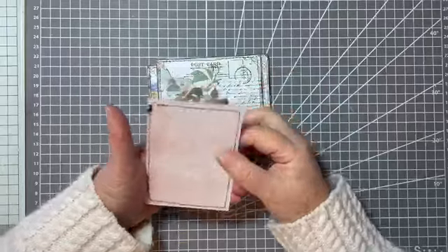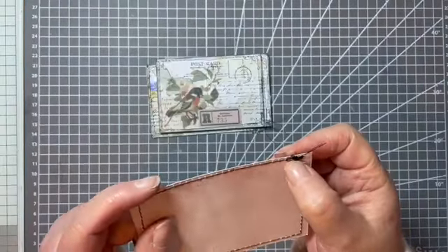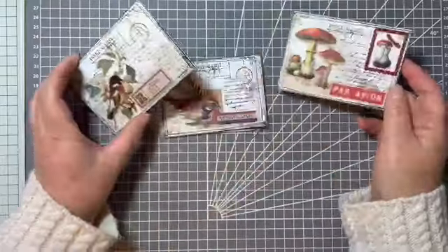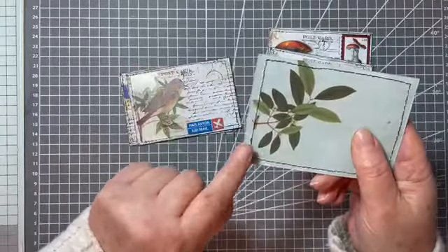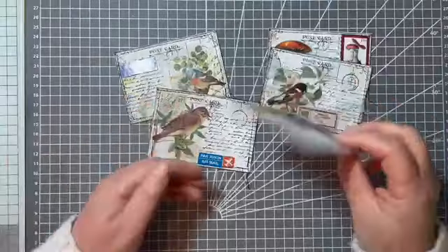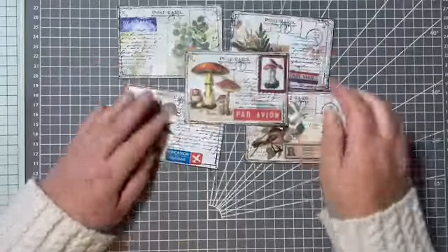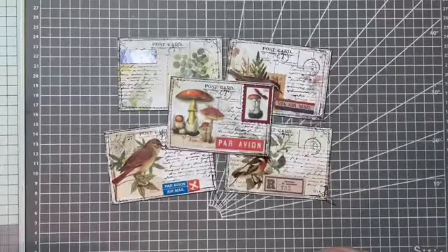All it needs now is a wee stitch round. The stitch round isn't all that great - I don't know what was wrong, the thread kept doing a weird thing piling up. Most of them are all right though. Does anybody know what makes a sewing machine do that? These ones are fine - we won't worry about it. What do you think? I'm liking them - I think they're really nice. If you've enjoyed the video a thumbs up would be great, and I'll see you next time - bye for now!